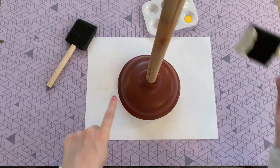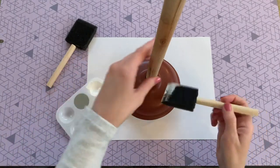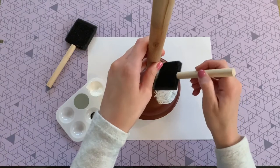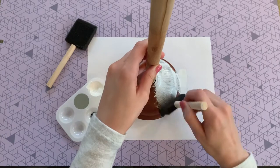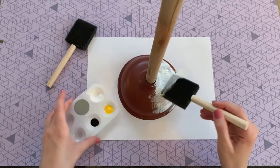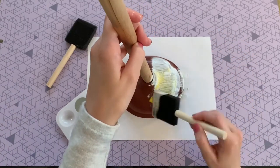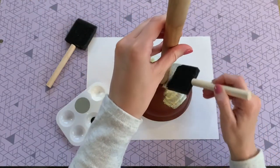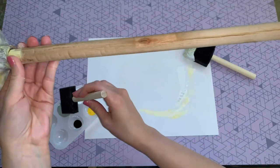Now we're going to start painting the base of the plunger — this is going to be where the bristles of the broom are, so you basically just want to camouflage that red color. I'm going to paint it a base white color and then also paint in some yellow, so that if a little bit peeks between the raffia you won't be able to tell. This is also going to take several coats of paint and a lot of patience.